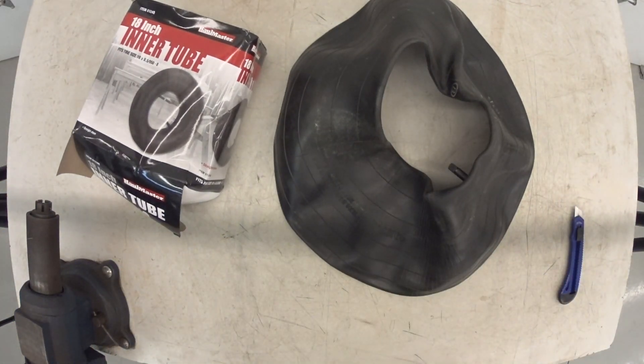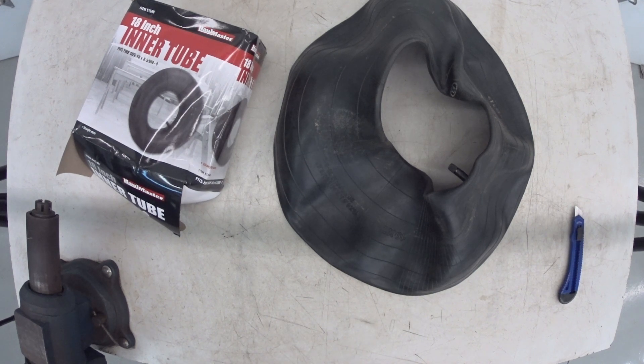So there you have it. Inner tube from Harbor Freight. Pretty cool. Well, if you have any questions or any comments, post them below. And thanks for watching. And if you like my videos, please subscribe. I'll see you next time. Bye.